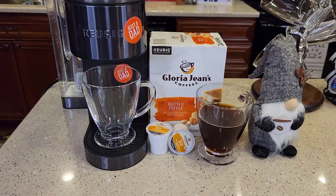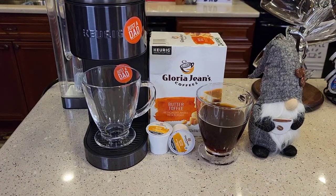Hello everyone, this is Just a Dad. Today I'll be doing a coffee taste test with Gloria Jean's Coffee Butter Toffee.